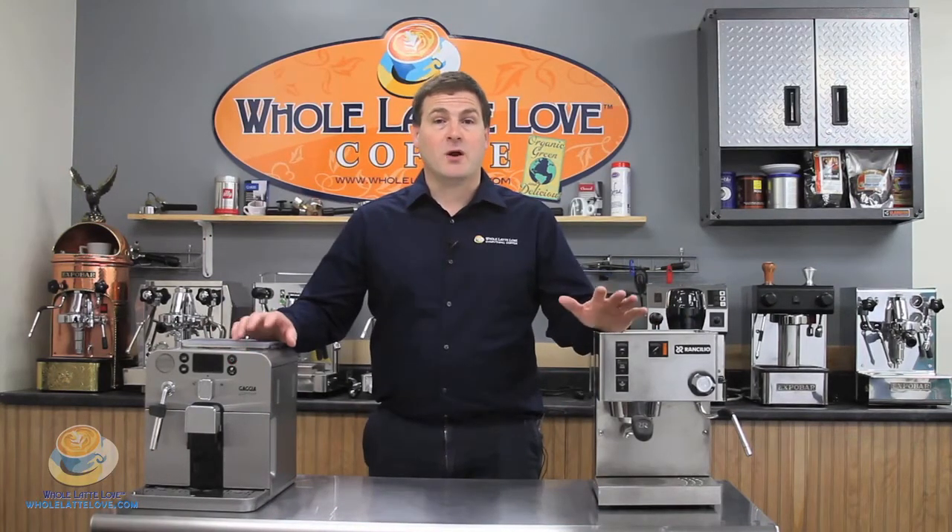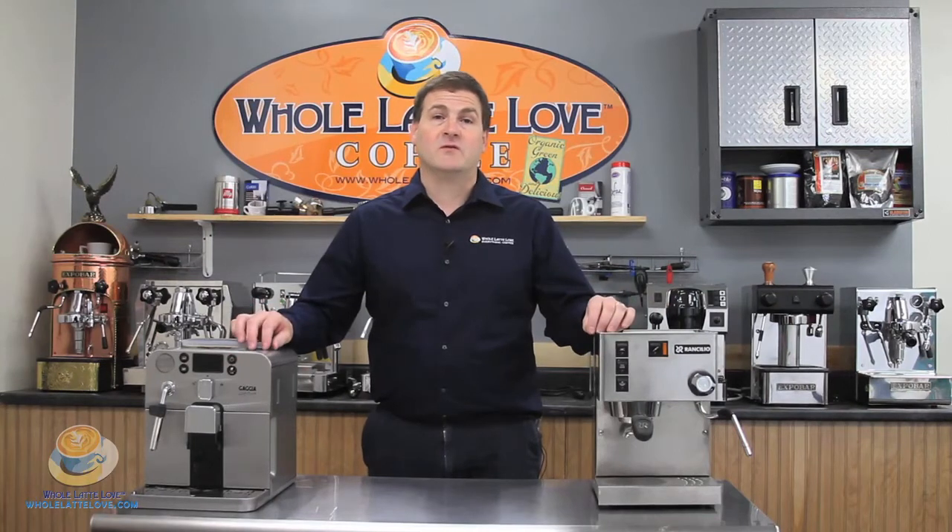Hi, welcome to Whole Latte Love, and welcome back to Comparamatic 101 Part 2. My name is Mike Rosso, and if you remember in our first video, we covered the exterior parts of the machine. So today, let's continue in Part 2 as we cover the interior parts of the machine.